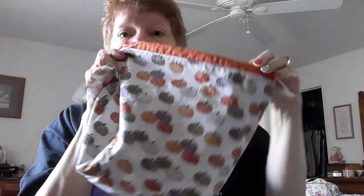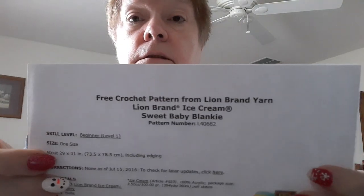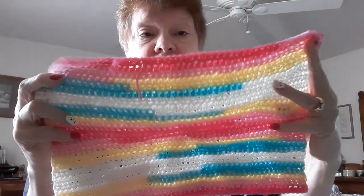I have Kit's bag from All Things Crochet and Knit with Kit — she gifted me this bag. And I started doing a baby blanket with the ice cream yarn that I bought at Hobby Lobby. This is a free pattern from Lion Brand — I'll post it below. You use three balls of the Lion Brand ice cream yarn and a G crochet hook. I started it yesterday, so it's going pretty fast. It's kind of lightweight, which is good. And I have a picture here of what it's supposed to look like.